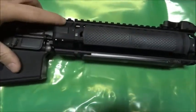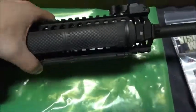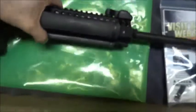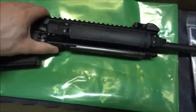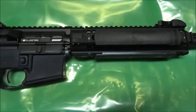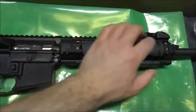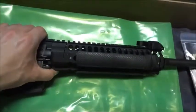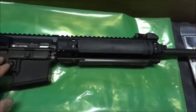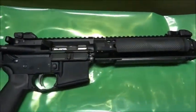Up top on the rail you can see a cutout - those two screws right there, you unscrew them and the top rail slides forward and up to access the piston system. It's a short-stroke piston, which is pretty cool. When I do the full review I'll show all of that. They also claim it has a return-to-zero feature, meaning once you slide the rail back and tighten the bolts, it should return to the same zero - I'll definitely test that out.